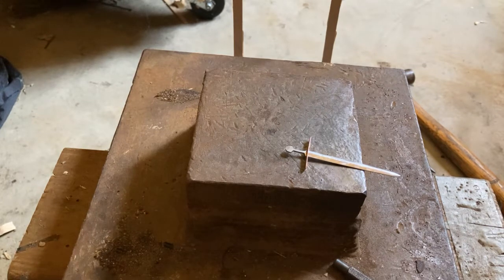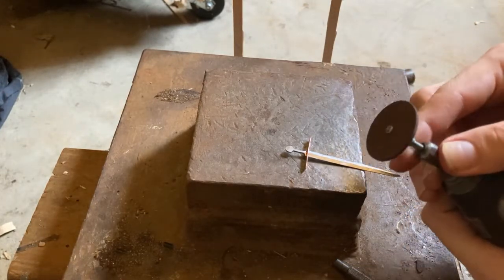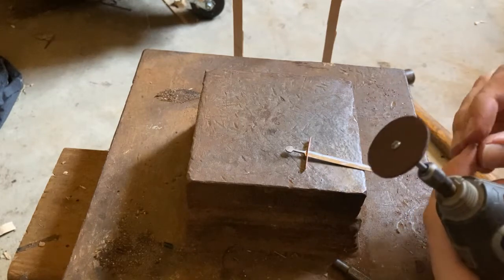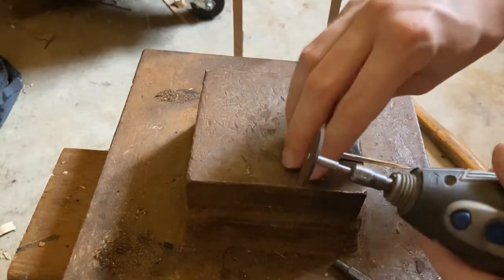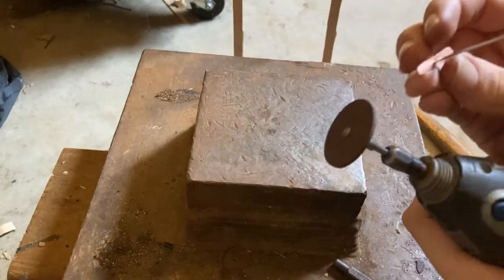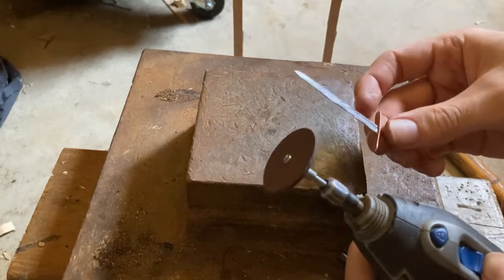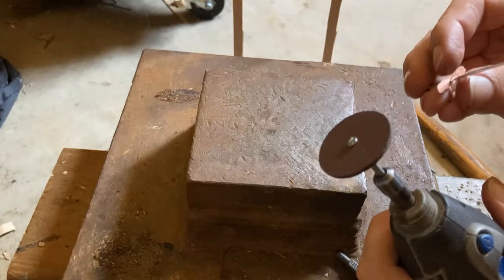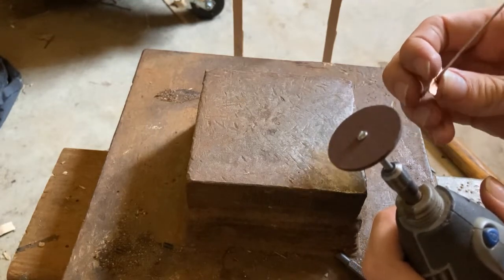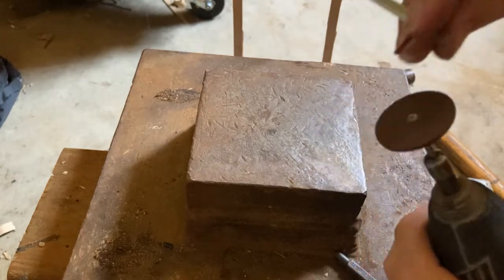For this I'm going to use a thicker cutting wheel, and because I'm not actually cutting, it doesn't matter how thick it is. I'm mostly going to use the flat sides, which I don't think you're really supposed to do, but it usually works for me, especially if it's a thicker one.